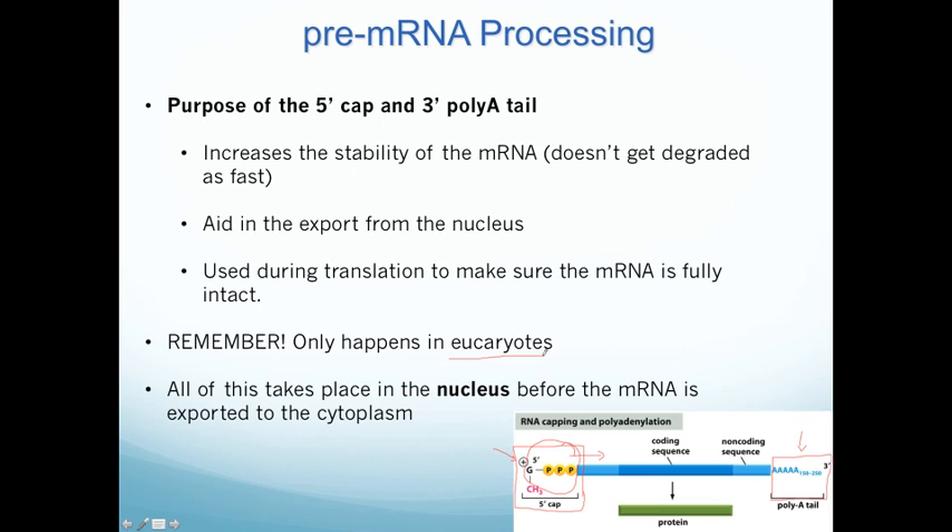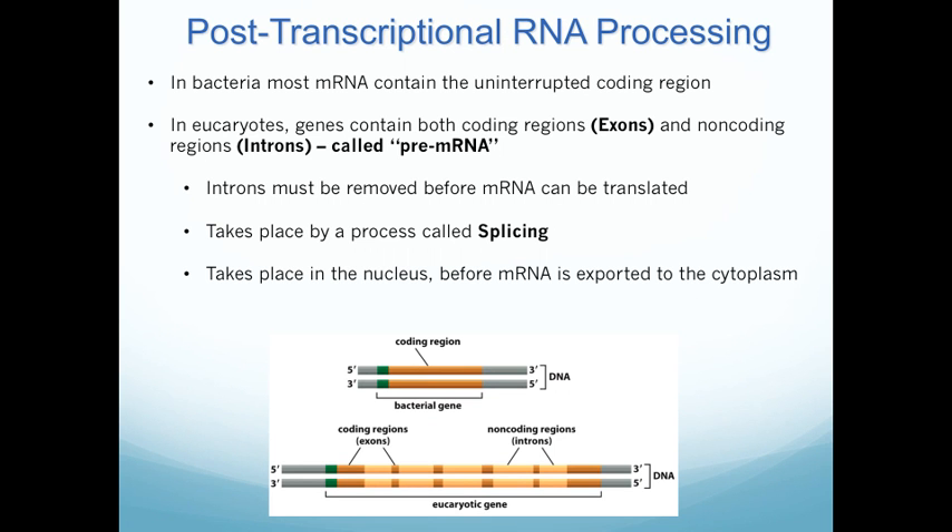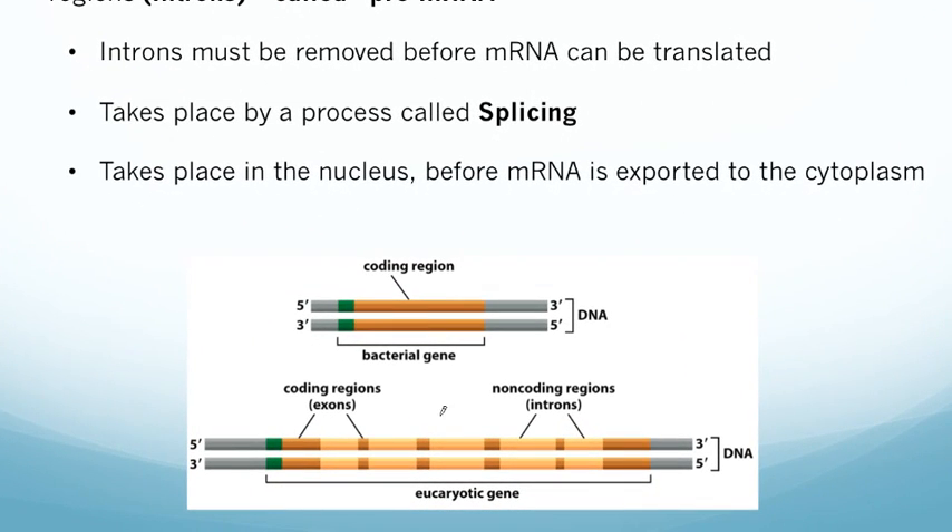Remember, this only happens in eukaryotes — prokaryotes don't do these processing events, and we're still in the nucleus when this takes place. Bacteria don't add 5' caps and poly-A tails. Also, bacterial mRNA genes are typically continuous, meaning the DNA that codes for a protein has the entire sequence in one continuous stretch. So as the prokaryote makes mRNA, ribosomes can immediately start turning it into protein, because this coding region is all that's needed.